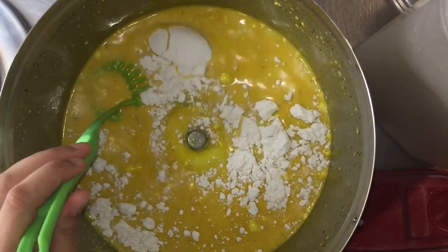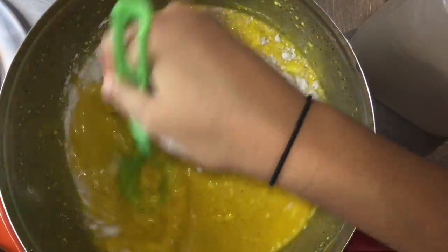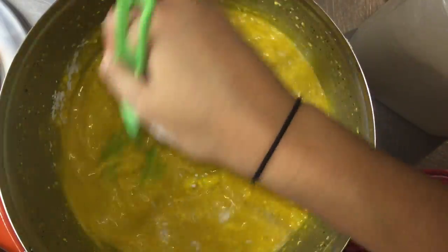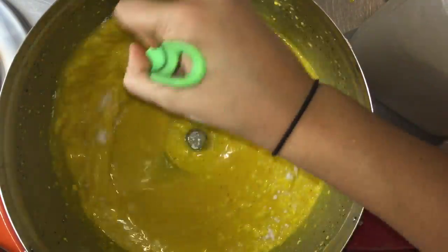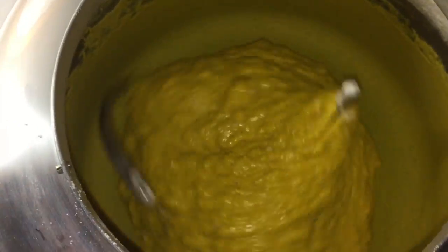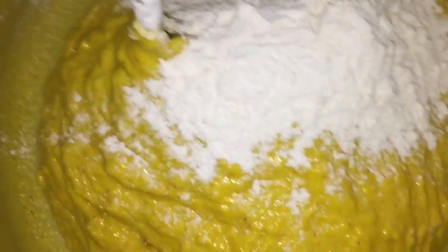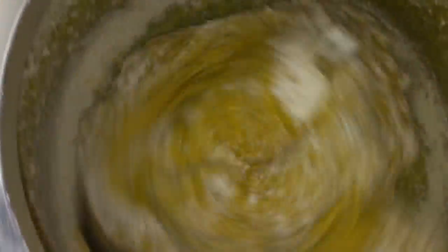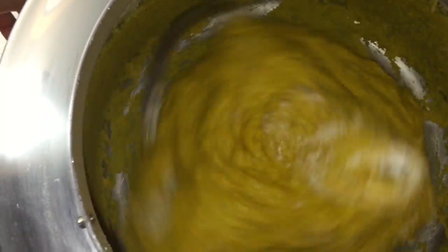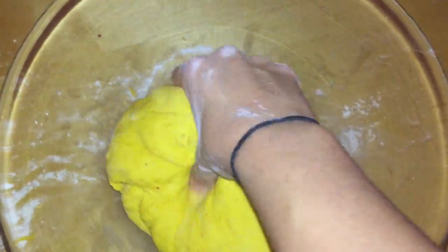After that is all mixed together, I'm going to be adding as much flour as I need to form the dough. I'll start by stirring it by hand first and then use the machine. After you feel that your dough is not sticky anymore, you're going to place it into another bowl.